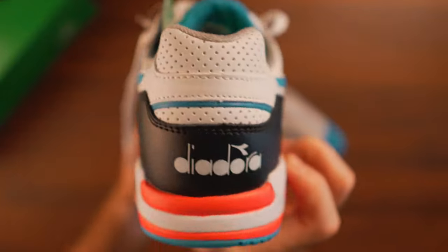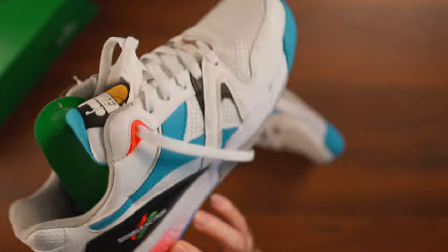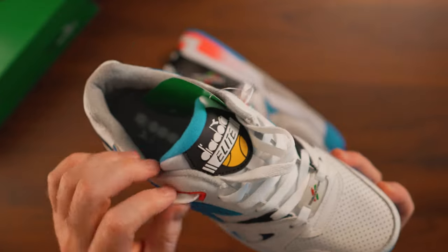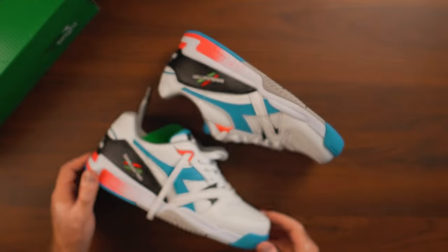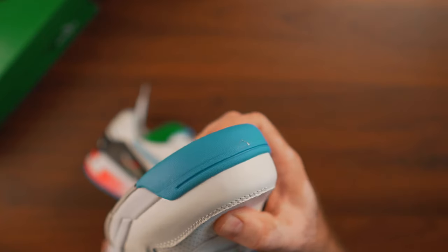I remember this specific colorway and how loud it was. I really like that combination of pink, blue, black, and white. Just like the other ones, these fit slightly bigger, so keep that in mind if you like a snug fit. If you're planning to play tennis in them, just go half a size down and they're going to do the job just right.